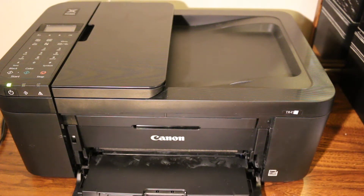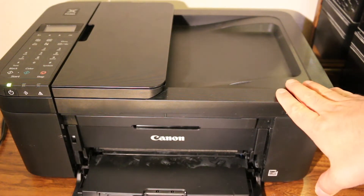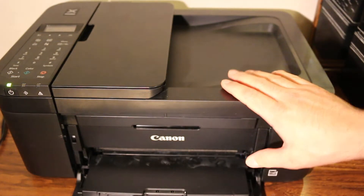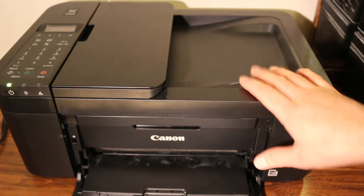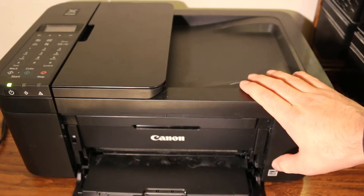Today's video is about the Canon PIXMA TR4540 all-in-one printer. I'm going to show you how to do wireless printing and scanning using the printer's built-in Wi-Fi system, which is Wi-Fi Direct, and how to do a copy as well. So let's get started.